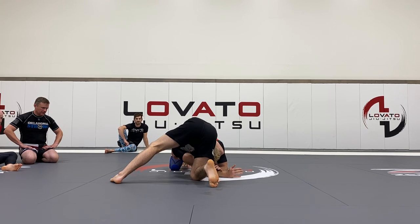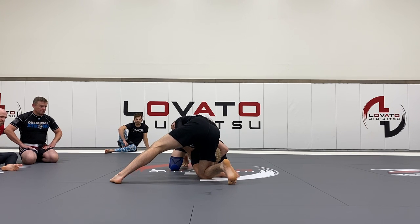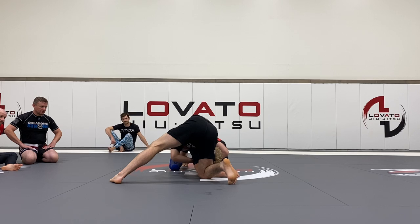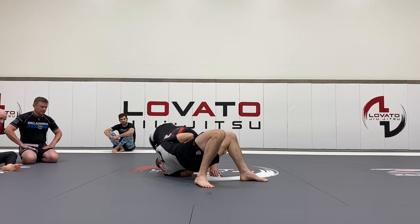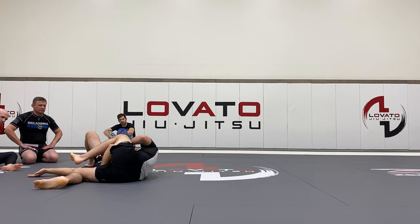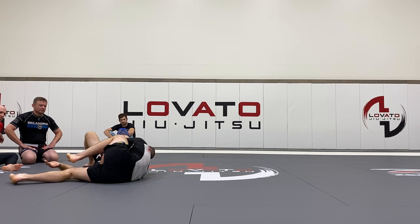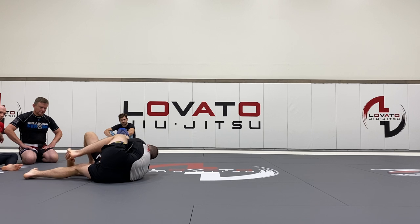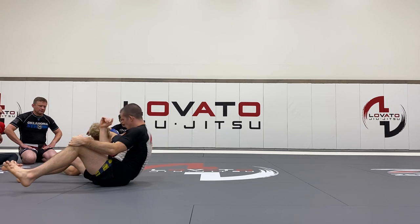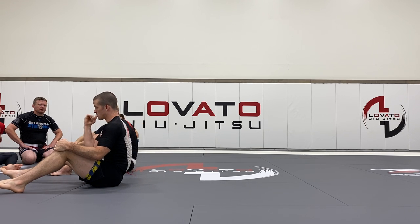I connect and start to pinch my elbows together — don't forget that part or you'll lose everything. From here I'm already starting to strangle. The Schultz brothers would put people to sleep just with this grip alone. I step through, bridge my hips up, catch the elbow, raise my grip, slide my hands through, get my head out of the way, clamp down my head, and then walk into him.